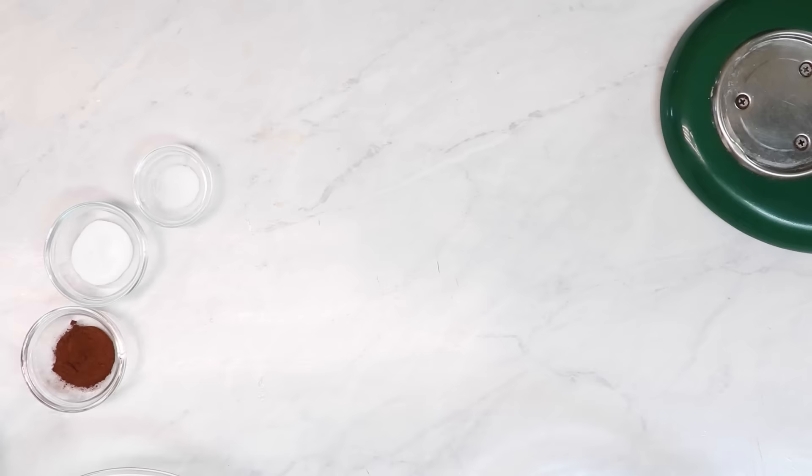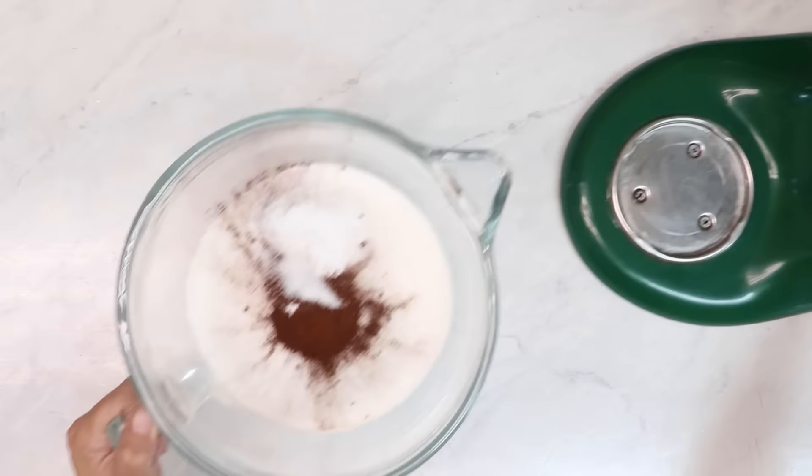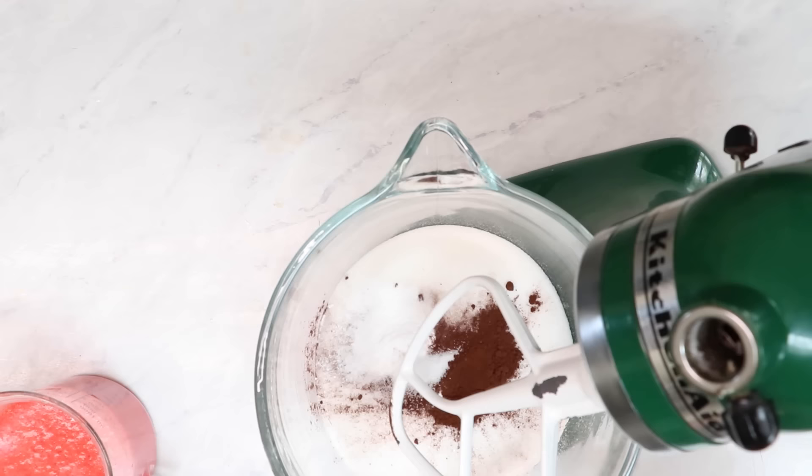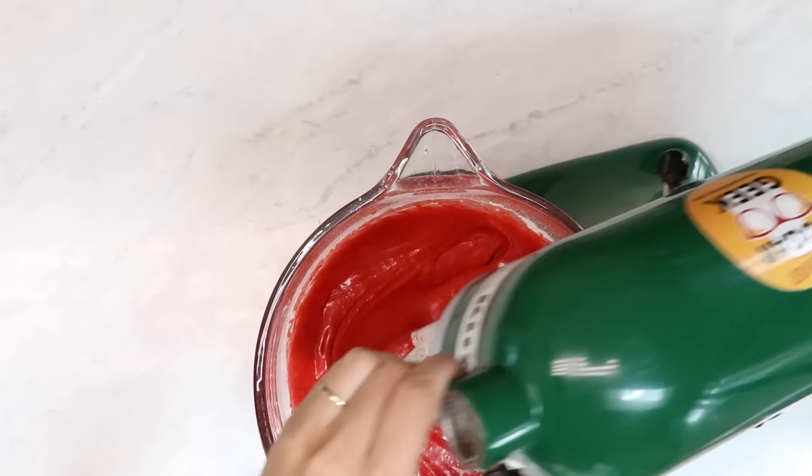We're going to place our flour, sugar, cocoa powder, baking soda, and salt in the bowl of our stand mixer and attach the paddle attachment. Now we're going to add in our liquid ingredients just until combined. That's super simple and makes the most tender, moist, and delicious red velvet cake with a classic red velvet flavor.